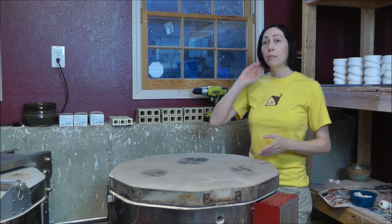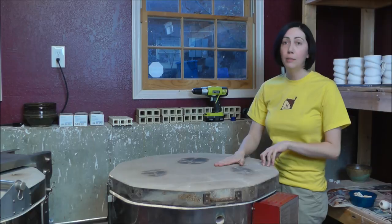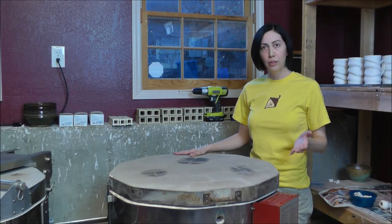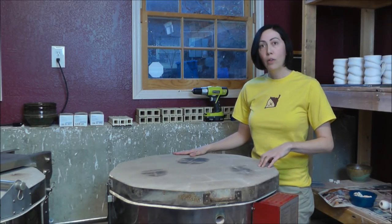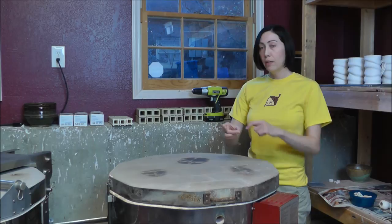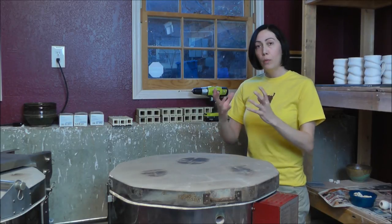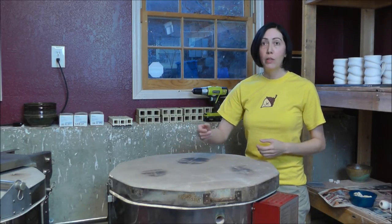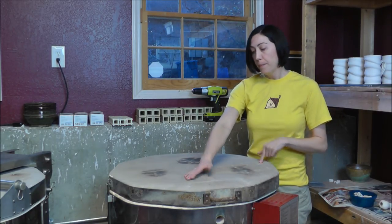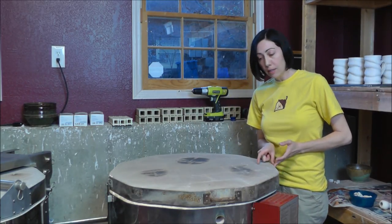I consulted the literature that came with my vent system to figure out how to place the holes — how many, how big, that kind of thing. It depends on what kind of kiln you have. This is a 10-sided kiln, just under 70 cubic feet, and it calls for three holes in the lid and three holes in the base. The holes in the base need to be within a one-and-a-half inch diameter circle so they'll all be contained under the plenum cup. The holes in the lid need to be one inch greater than the thickness of the wall brick.